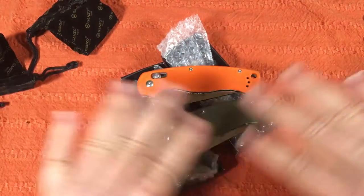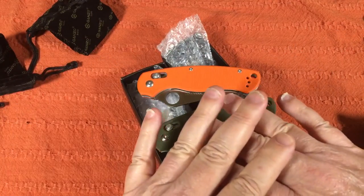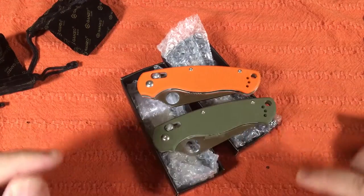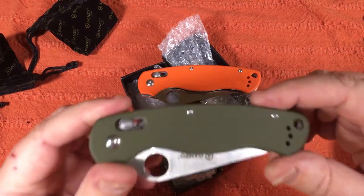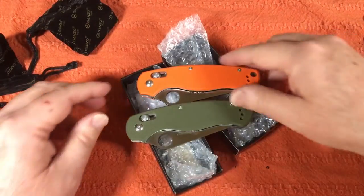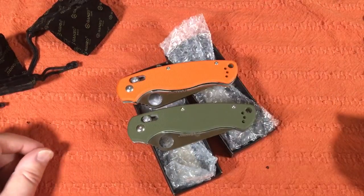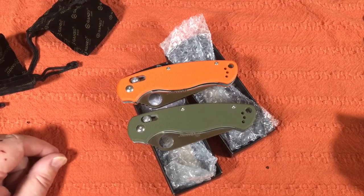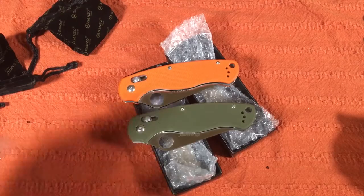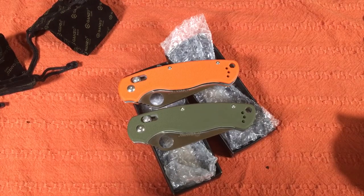Orange and green — I like the colors. You can get black and camo too. I might even consider getting one in camo, but how many knives will the wife let me have like this around the house? Take care, have a wonderful day. Thanks for your time and subscribe to my channel if you want to. Visit my Facebook page at lovethemknives.com. Thank you.